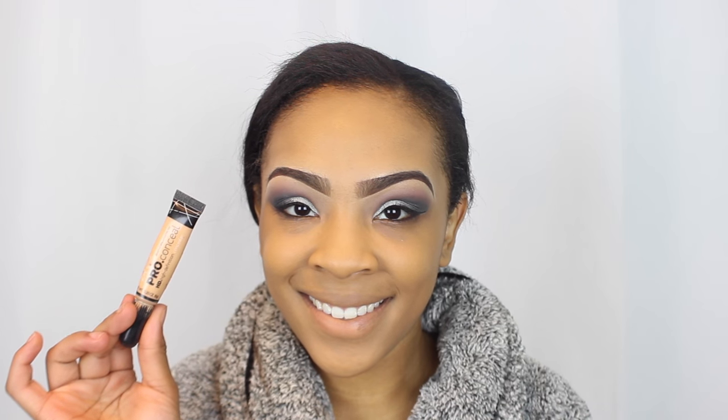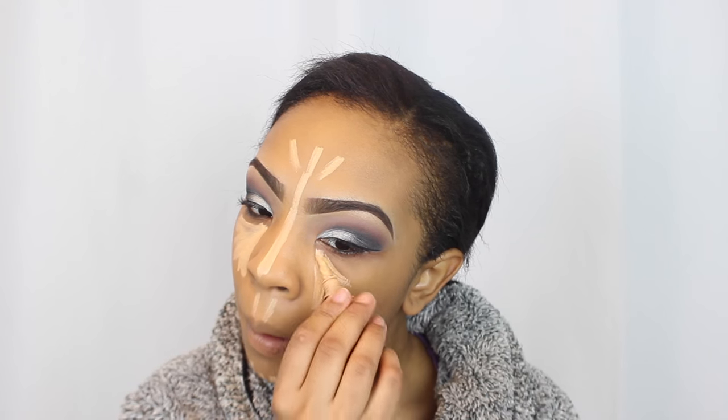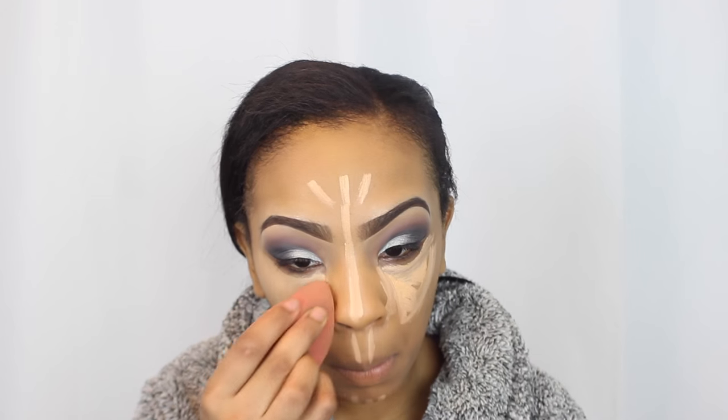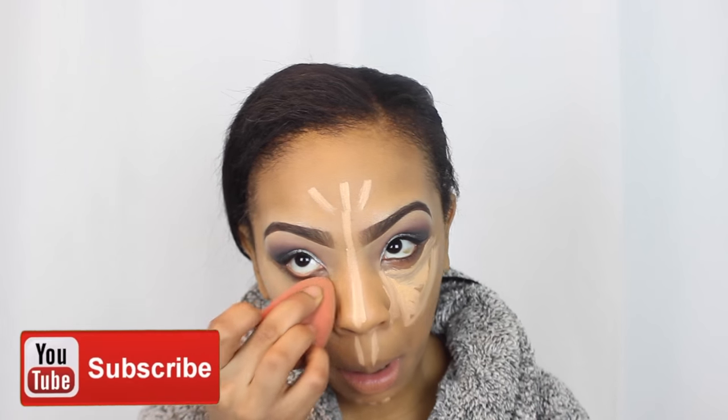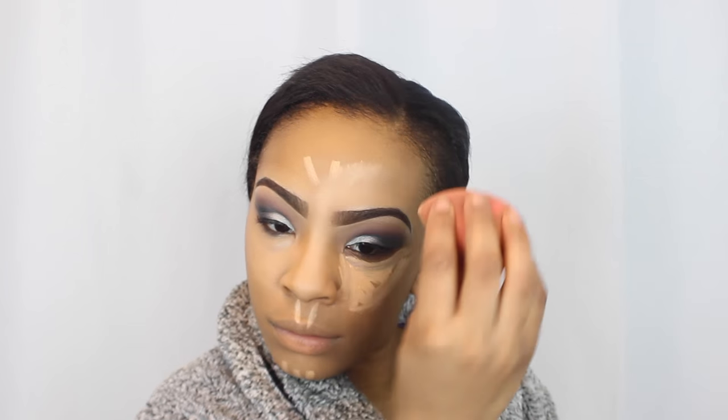Now I'm taking my LA Girl Pro Concealer to highlight and conceal under my eyes — making a triangle under my eyes — and also taking it down the bridge of my nose, my forehead, cupid's bow, and chin area. I'm using a damp beauty blender to blend this concealer out. You want to make sure you're really blending it before setting with powder, so it doesn't look patchy.